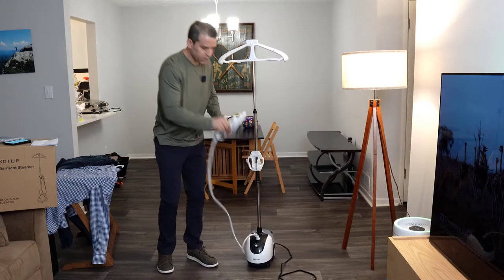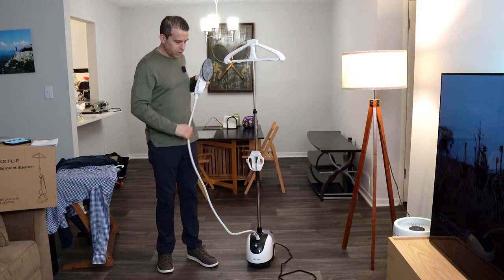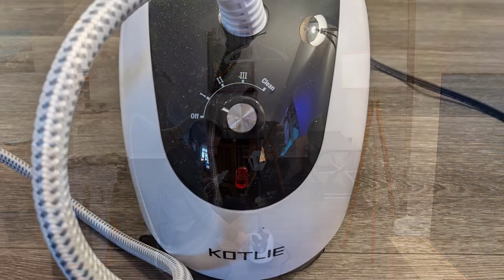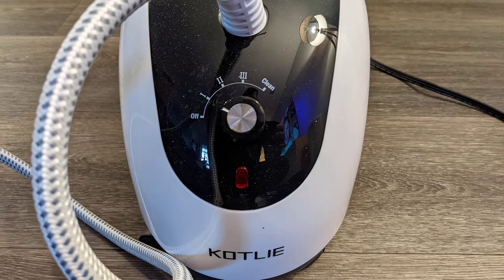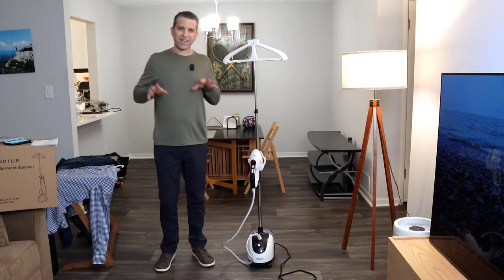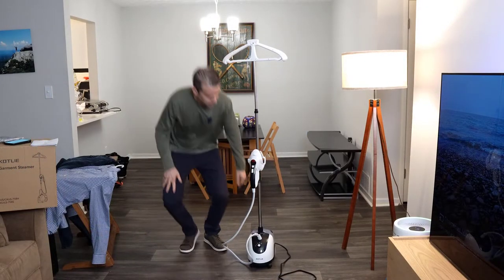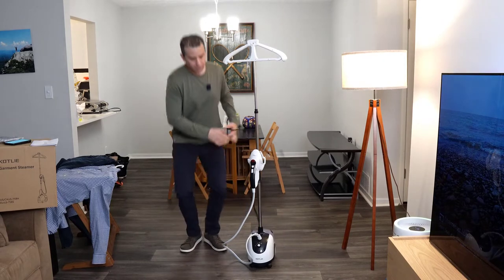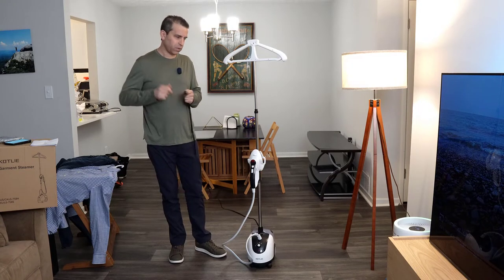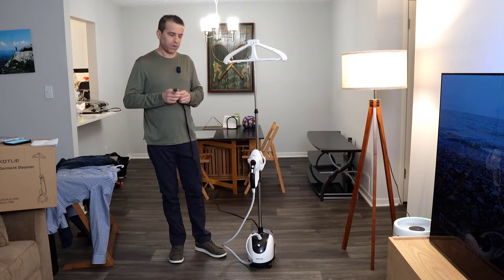I like the tube as well — it seems like a nice quality tube. Down below you've got your knob. You have an off setting and three levels of steam. It also has a self-cleaning feature for descaling, which is very cool. As far as the cord, it's not a very long cord — it's about five and a half feet. It's a three-prong plug, and you probably don't want to use an extension cord. You want to plug that right into the wall — that would be the safer bet.